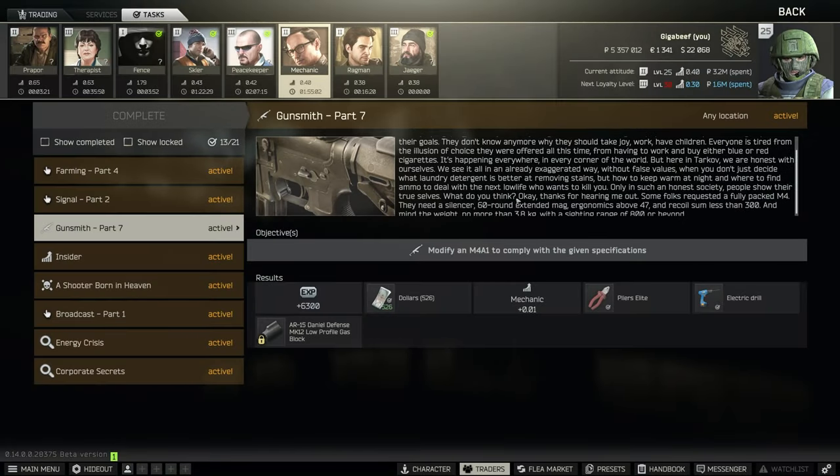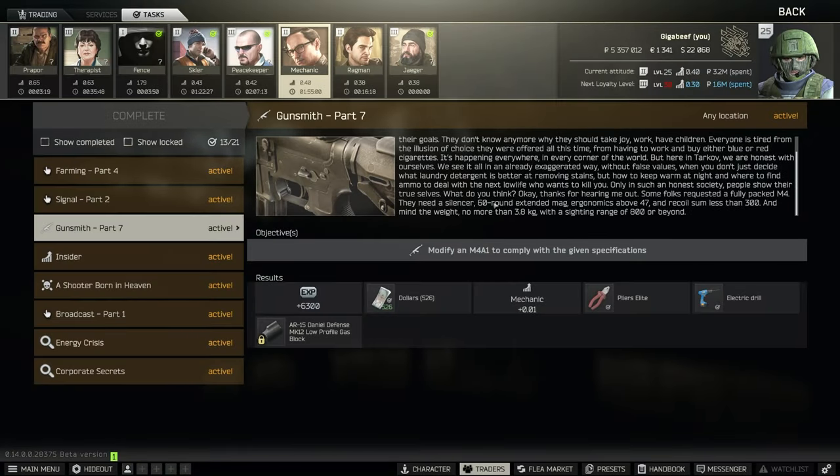Hello everyone, we're back with Gunsmith Part 7. This time we're modding an M4, and the sticking point about this one is the 60-round extended mag. These are hard to get hold of early, so I'm going to use the 100-rounder in my build here today so that everybody can do it.